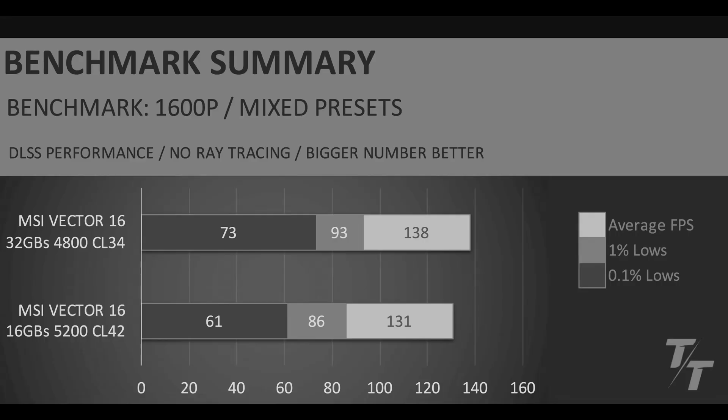The next thing I want to go over is the performance benchmarks — basically the same as before. This is my benchmark summary using the performance user scenario in the BIOS, the extreme performance profile in MSI Center with Cooler Boost enabled, discrete GPU mode, and DLSS performance in all game benchmarks. As you can see, there's fantastic uplift in the average, 1%, and 0.1% lows with the RAM upgrade. This makes me feel really good knowing that in the future if I need to, I can just run this thing all out — fans loud — and still get good performance.